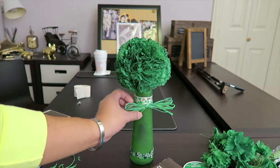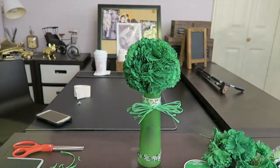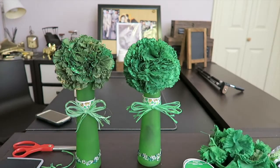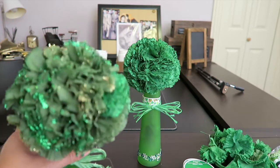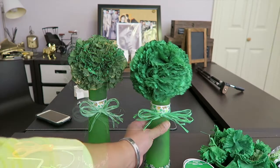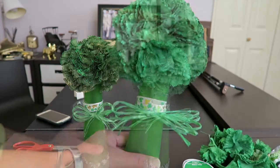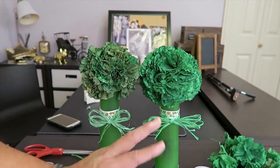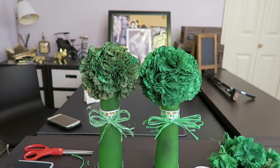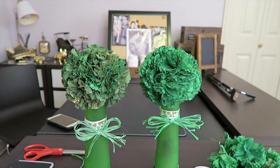That turned out really nice! I also created a different one, so I have two — one with a gold-green dusting and one which is all green. Something you guys can actually do at home. Thank you for watching — this is a really small, quick, and simple St. Paddy's Day DIY decoration you can put as a centerpiece on your table or anywhere in your house.